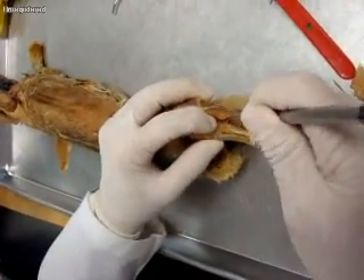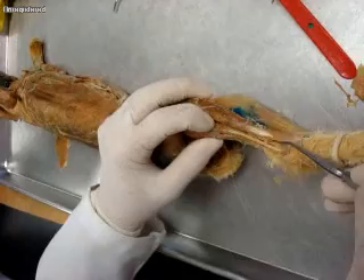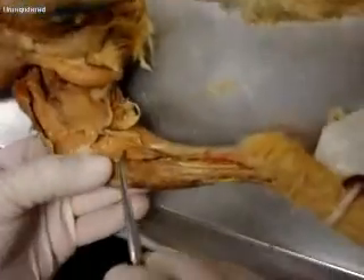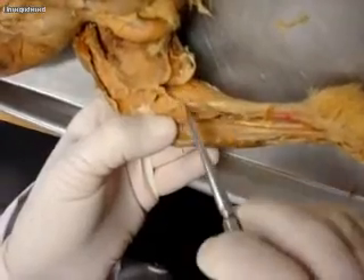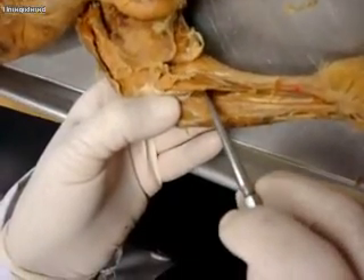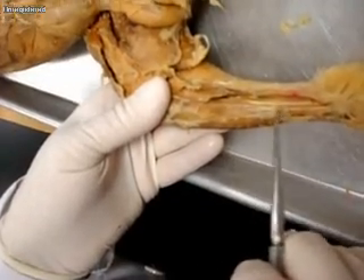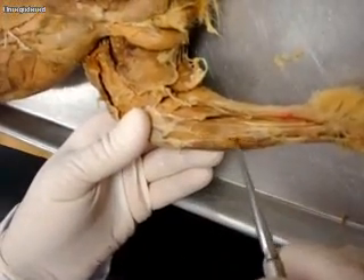Starting here we have gastrocnemius, and then this is soleus, and then this is flexor digitorum longus right here, and then this is the tibia right there.